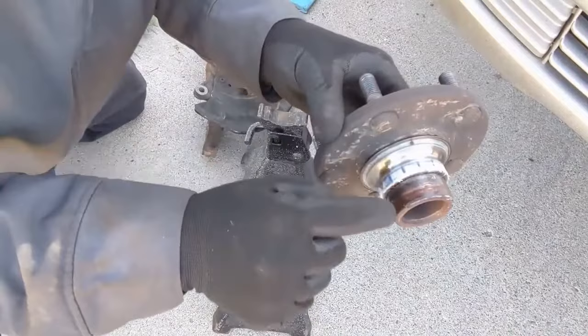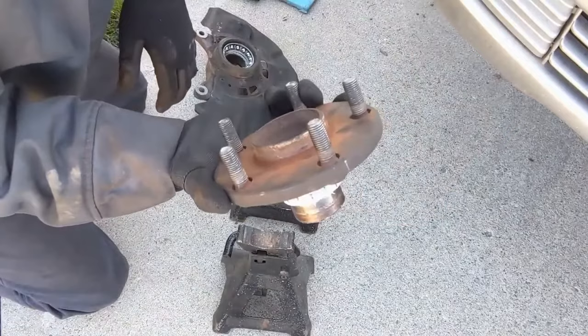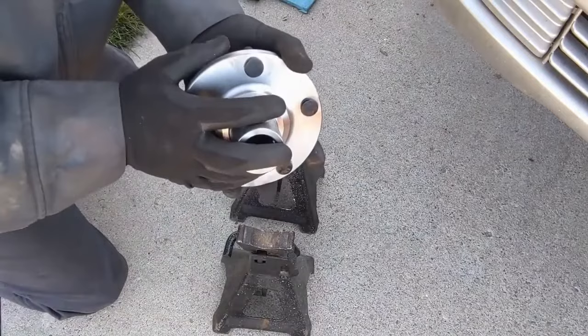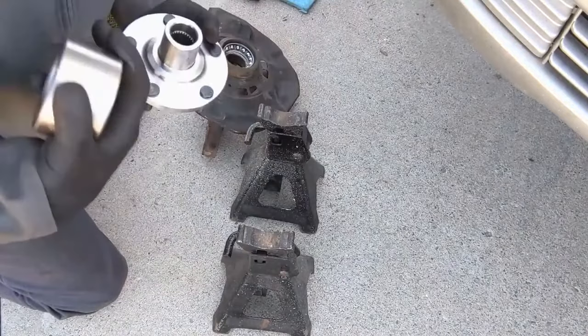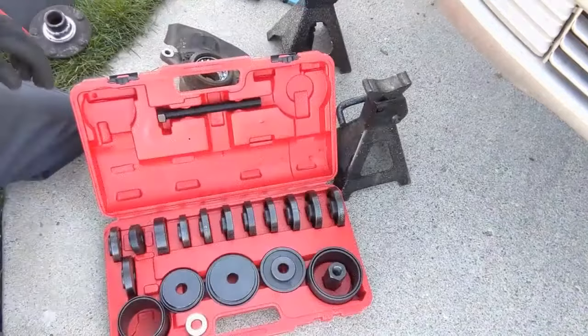The bearing race stays on the old hub. You can cut that off and reuse the old hub, or for just a couple of dollars you can buy a brand new hub and not have to worry about it — it's just a little quicker. You are paying for that convenience, but that's what I like to do. Then the new bearing will go in, get pressed in, then the new hub pressed into the bearing.